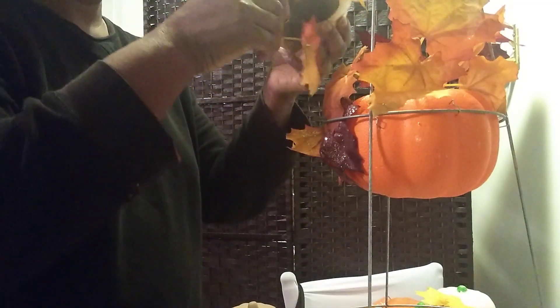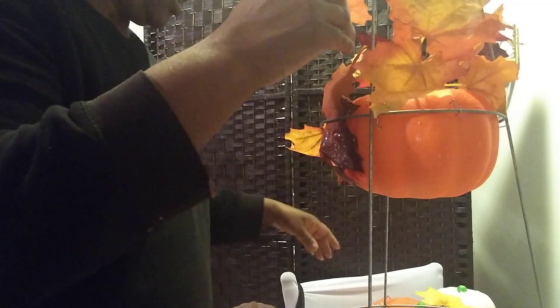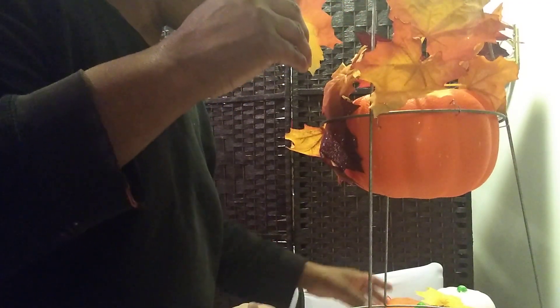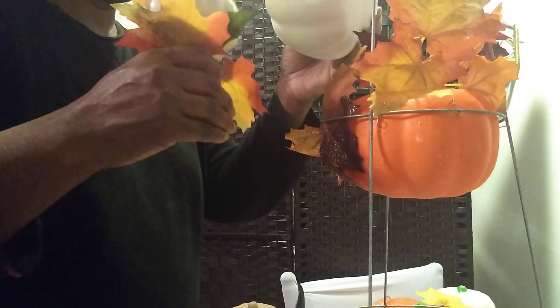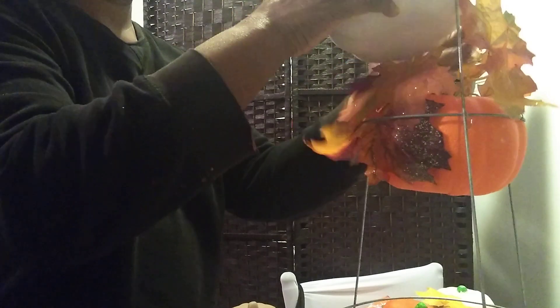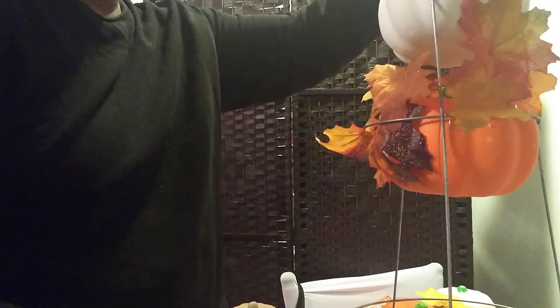Okay, so that one's sturdy. I want to put these two white ones at the top — I think that'll work. I'm going to have to bring this down and wire it together at the top.